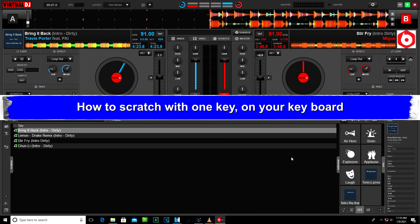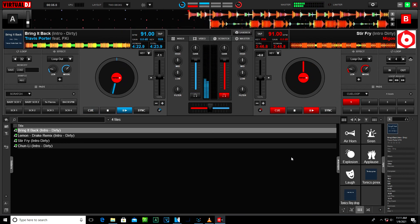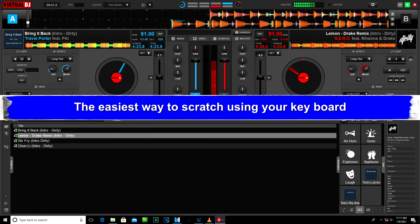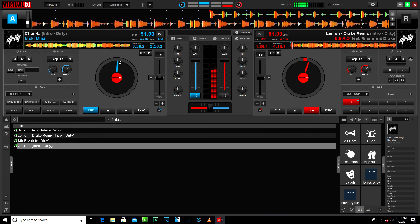How to scratch with one key on your keyboard. What's up guys, today I'll be showing you the easiest way to scratch using your keyboard, and I'll be sharing more tricks. Don't forget to subscribe.